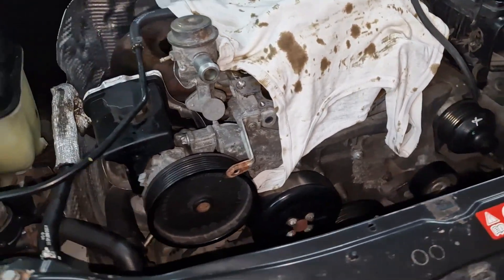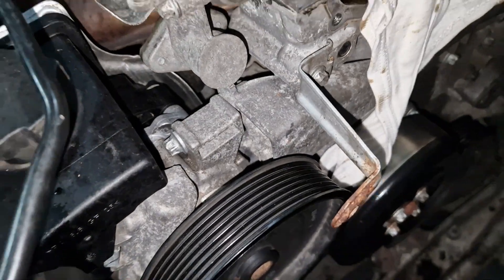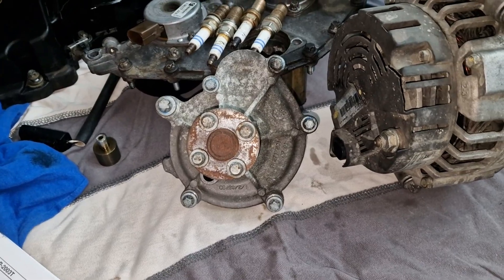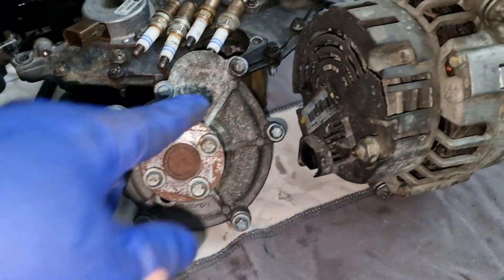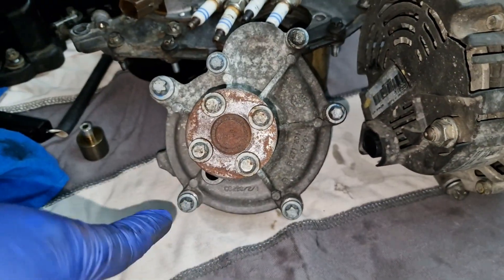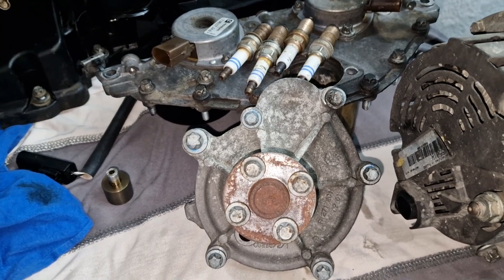One bolt should be just beneath and one is on the top side. The next thing I took out is the pulley on the water pump. After that, it revealed all the screws: 1, 2, 3, 4, 5 — with E10 if I remember correctly — and the sixth one with an E14.